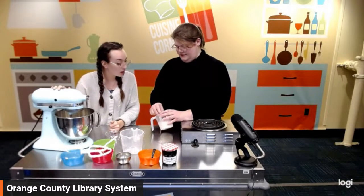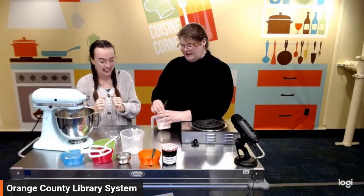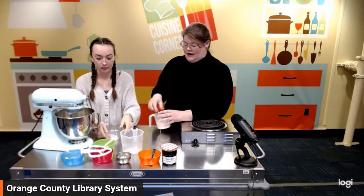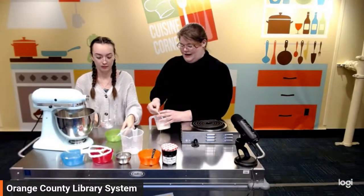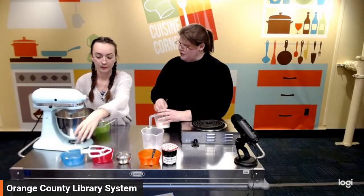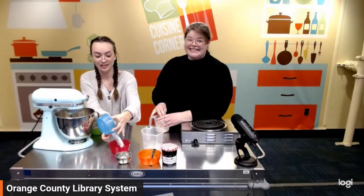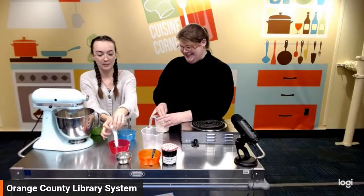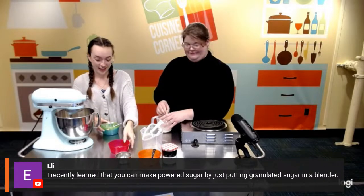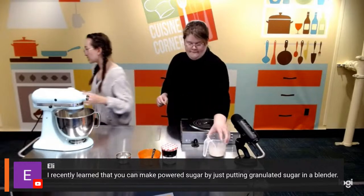That's perfect — this is my first time making this recipe, so for all of you, if it's your first time, this is definitely something that anyone can pick up. Caregivers with your kiddos can definitely take on this recipe — it's pretty straightforward. And it also smells delicious.